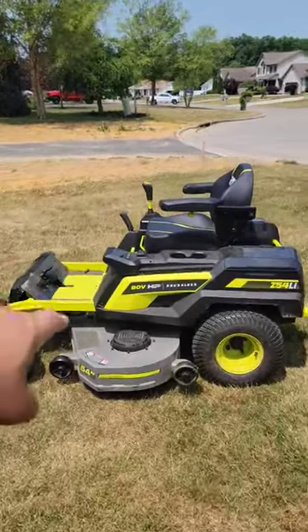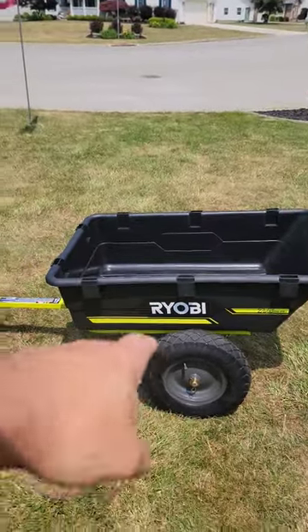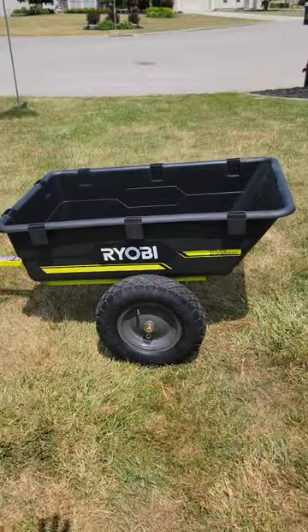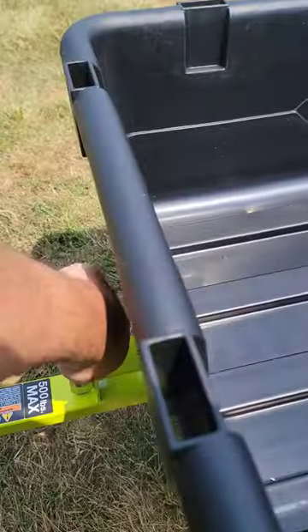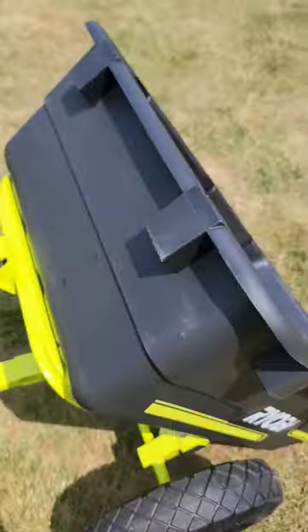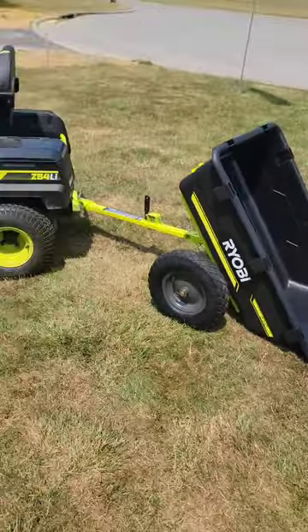We already did a video on the zero turn 54 volt — not Ryobi, but this is their brand new 7.5 cubic foot cart. It's a little bit smaller but 500 pounds, and it has dump compatibility. You just push down on that little lever — it's a little bit small but works good.